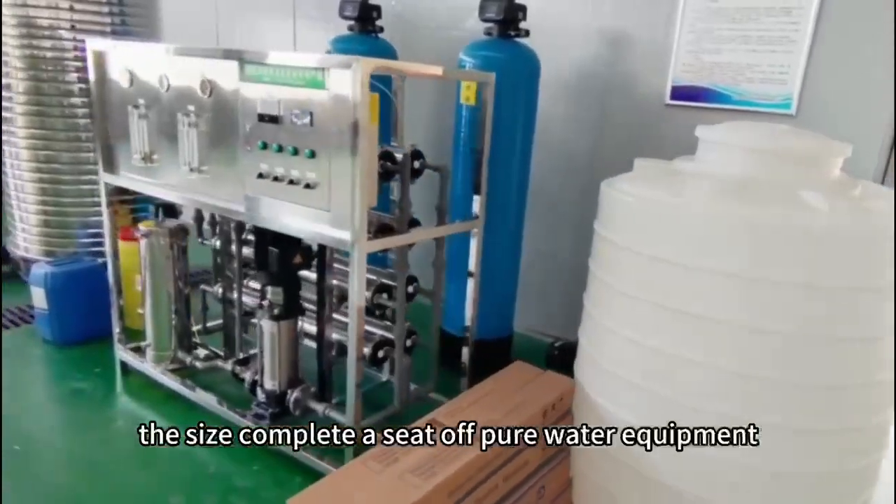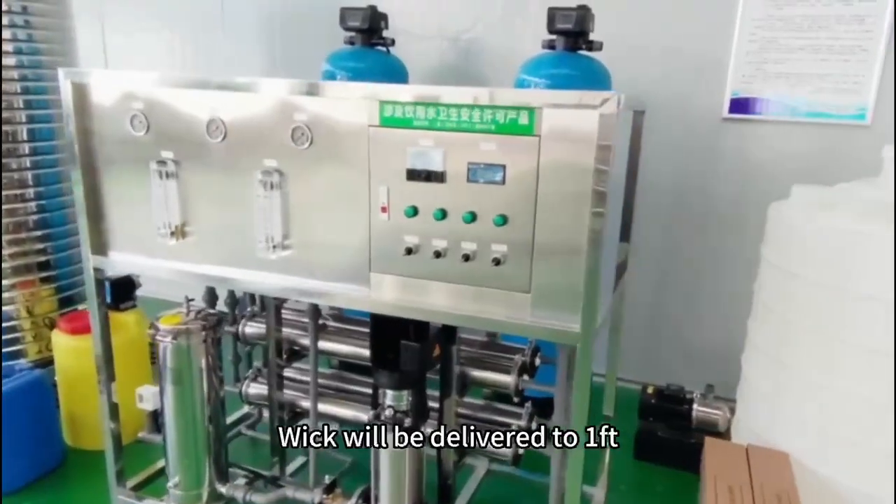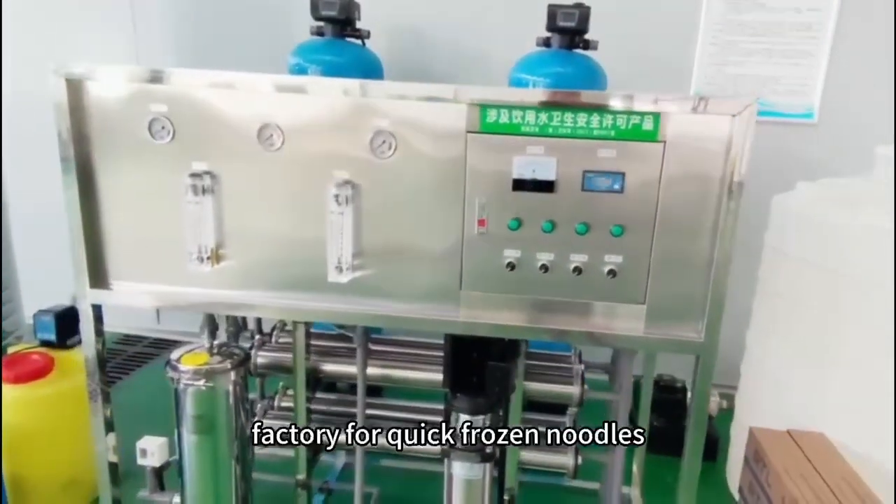The complete pure water equipment system has a water output of several tonnes per hour, which will be delivered to a food factory for quick-frozen items.